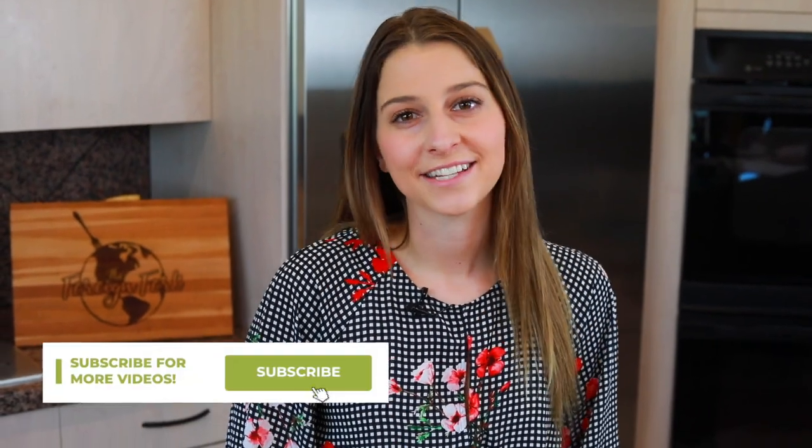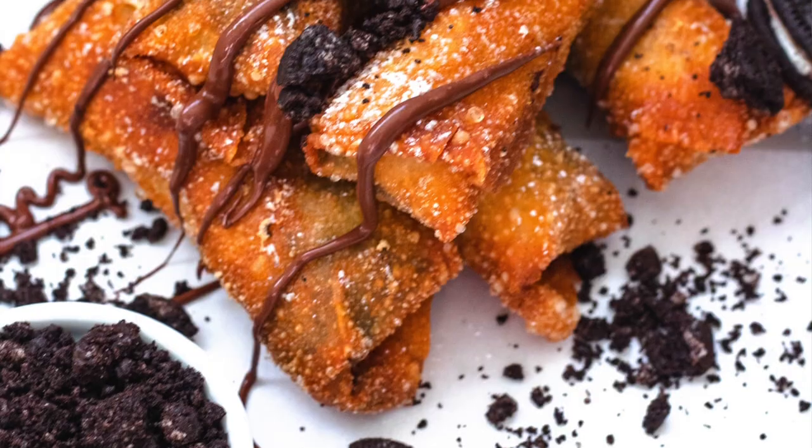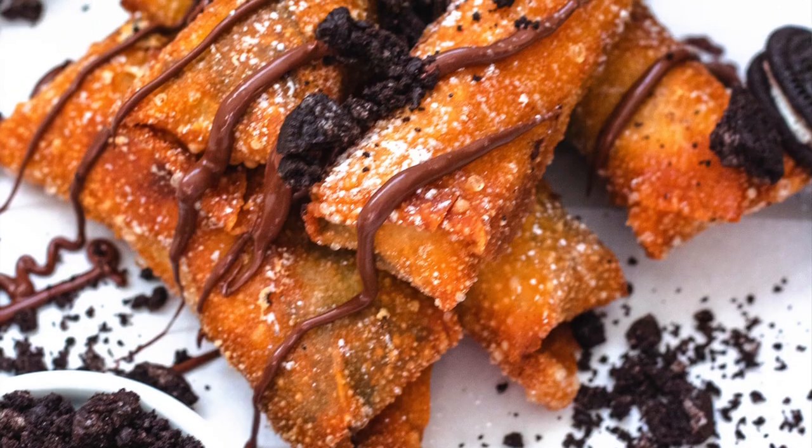Hey everyone, my name is Alexandria and this is The Foreign Fork where we are cooking one meal from every country in the world. Today we're doing something a little bit unique — it's not necessarily from a country — but we are making a delicious dessert egg roll recipe.